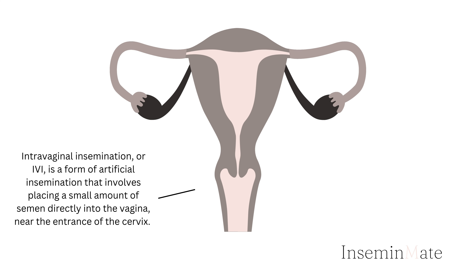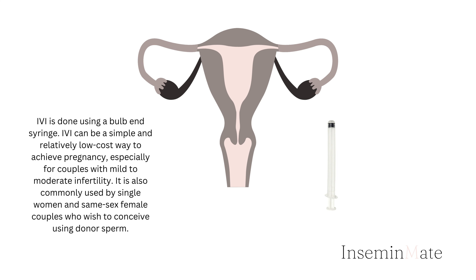Intravaginal insemination, or IVI, is a form of artificial insemination that involves placing a small amount of semen directly into the vagina, near the entrance of the cervix. IVI is done using a bulb and syringe. IVI can be a simple and relatively low-cost way to achieve pregnancy, especially for couples with mild to moderate infertility. It is also commonly used by single women and same-sex female couples who wish to conceive using donor sperm.